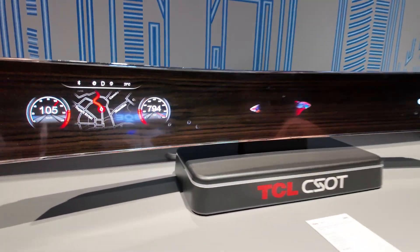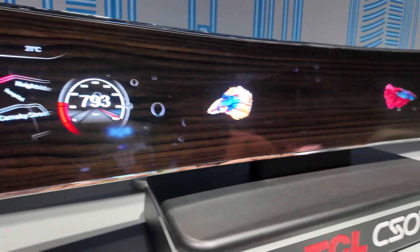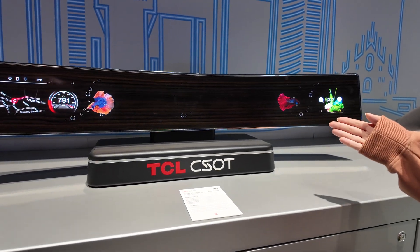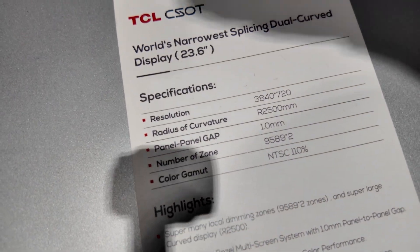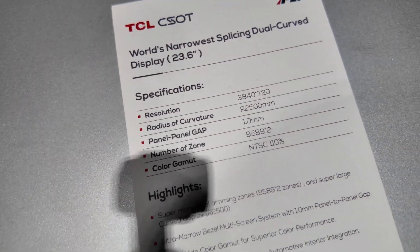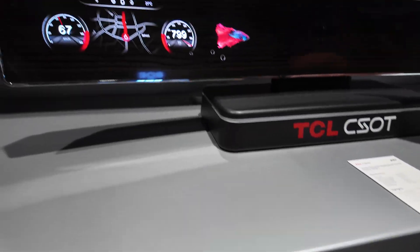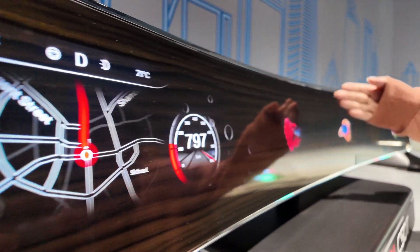Welcome to SESOTY's automotive display section. Here, this is our water scenarios dual-curved display. This is a 12 and 23.6-inch display, and between these two displays, you can find a one-millimeter panel-to-panel gap here.